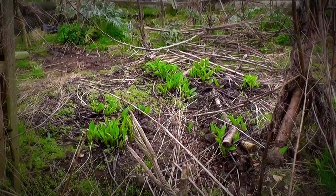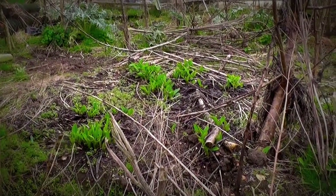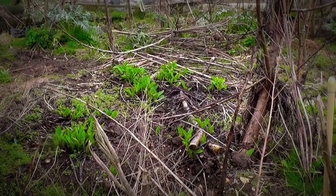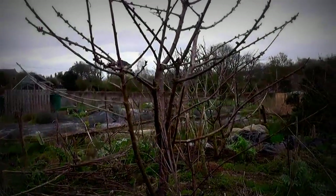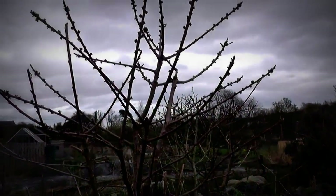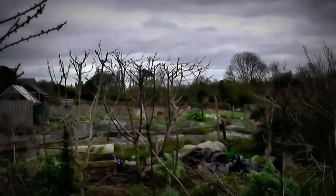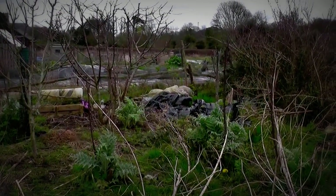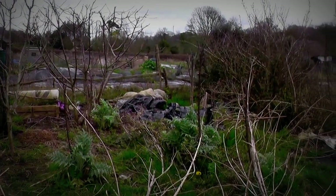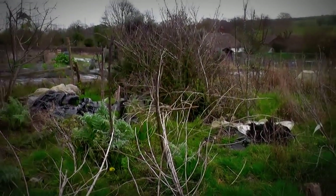The comfrey, which is used for green manure — putting it in a tub and letting it ferment in water — that's just coming up. And the cherry trees, which I did a video about, nicely pruned, and this has got the buds. The globe artichokes don't look too bad. I'm going to take any little ones I can and put them in different places to start another area of globe artichokes.